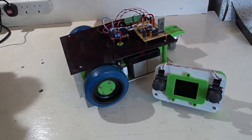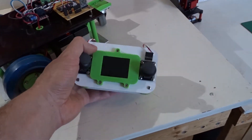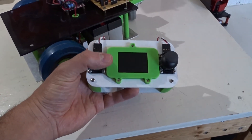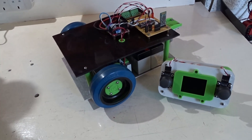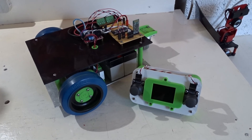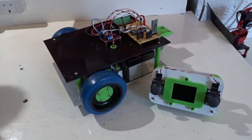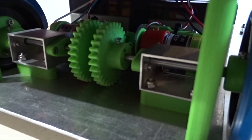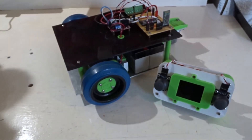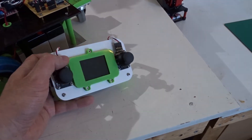Hi everyone, this is Big Face from Big Face Robotics. I'm still working on the mobile robot — I've got the nice little controller built and ready to go. I'm going to be working on the software for the robot for the wheel control. I've got the encoders tucked away in there — from a previous video I show you how to build some incremental encoders.